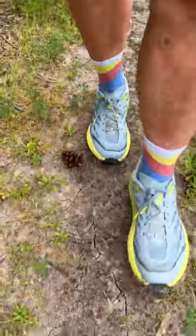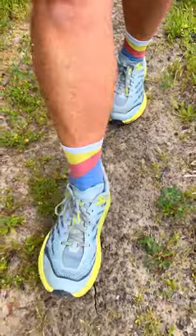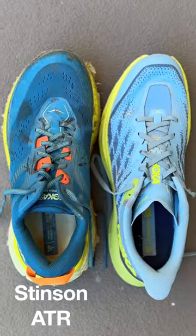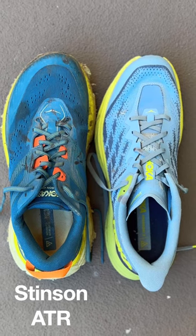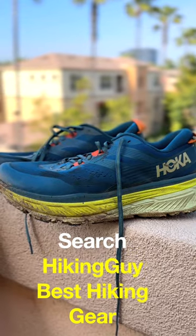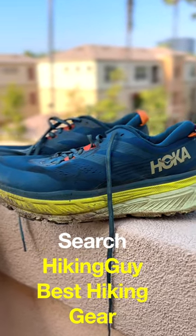I'd say these are great shoes if your feet are narrow enough to fit into this narrow toe box. Otherwise, you might want to try something with a wider toe box like the Stinson ATR, which is a little bit heavier and not as comfortable, but still has that Hoka feel. To see the shoe that I finally ended up with, go to my gear page on hikingguy.com.